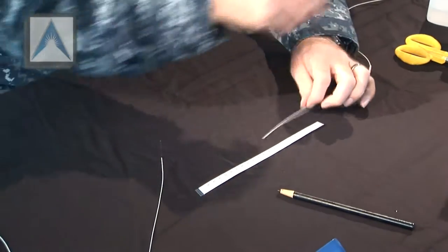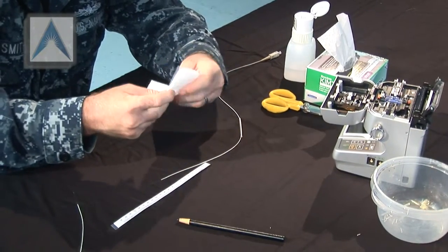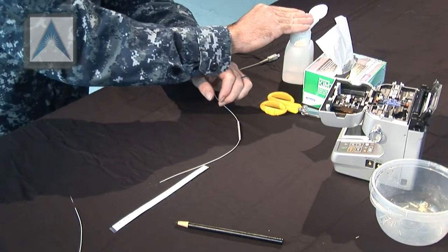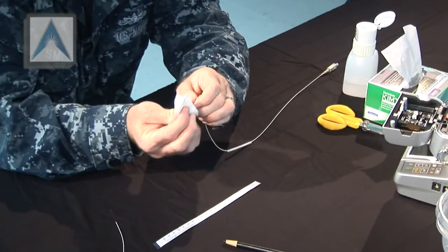Alright, so you can go ahead and use a chem wipe and isopropyl alcohol to clean it off. You always do it before you do your cleaving. After you cleave, never use any kind of chemical to clean it — it'll leave a residue on the end faces where they're going to join together.